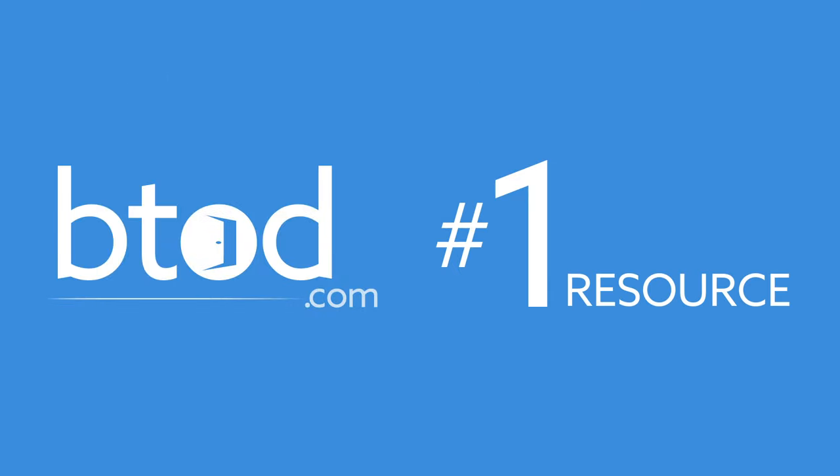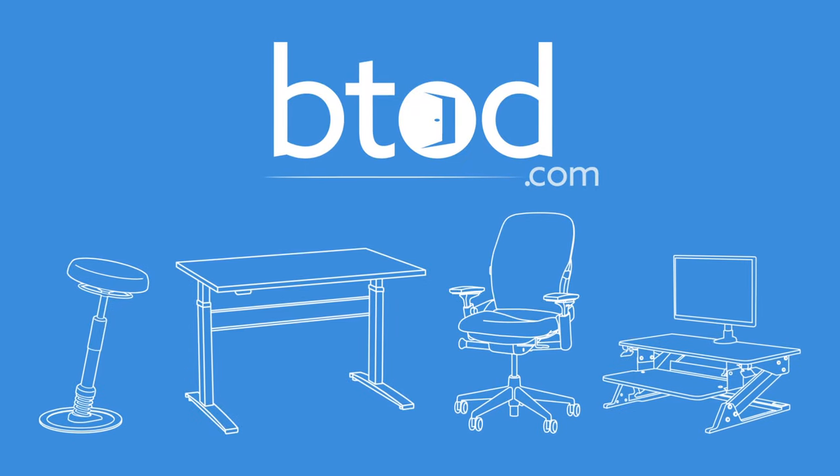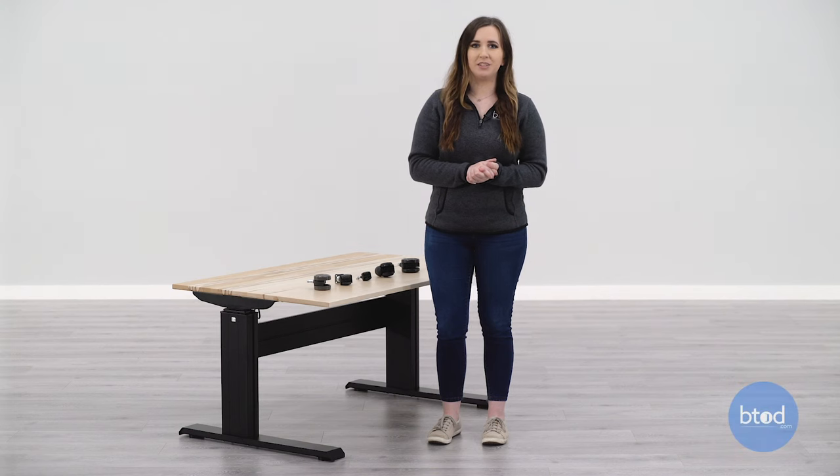Shopping for office chairs? BTOD TV is your number one resource for everything office chairs. Subscribe today so you don't miss out on any of our future content. Hi, I'm Taylor with btod.com.